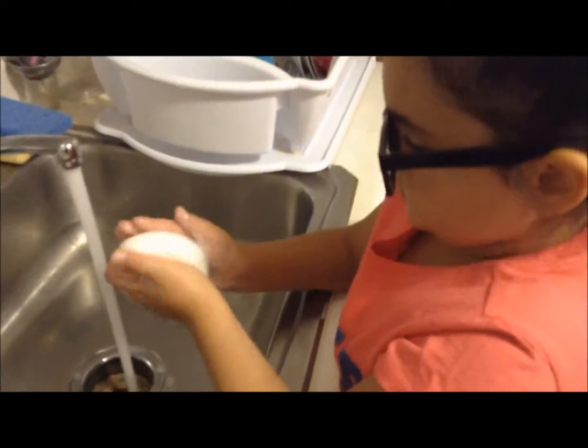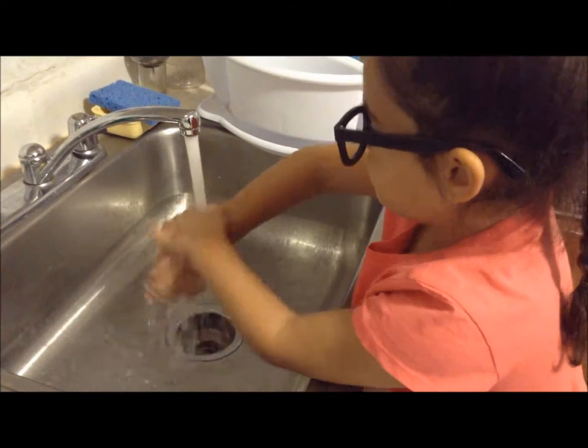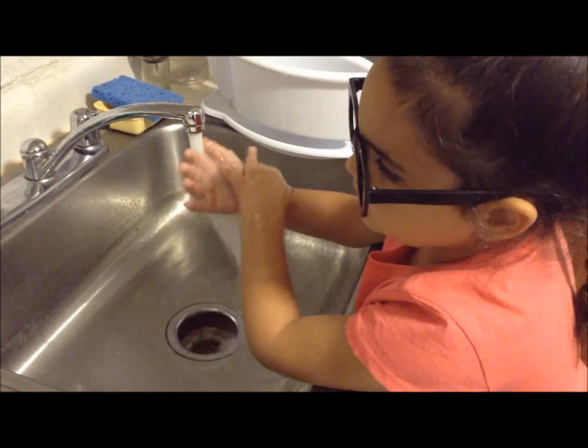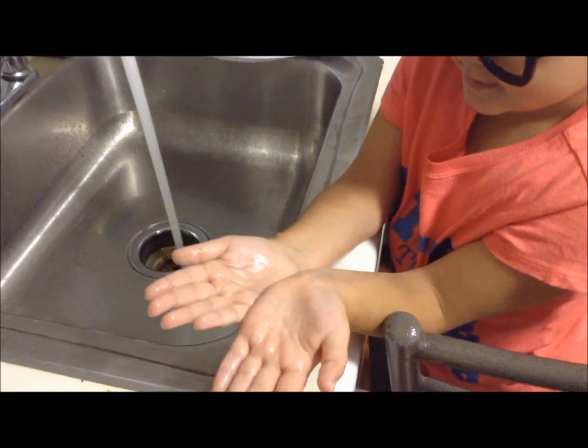Rub some soap on your hands and then let them run under the water. What happens when the water touches your clean hand? Write it down in your journal.